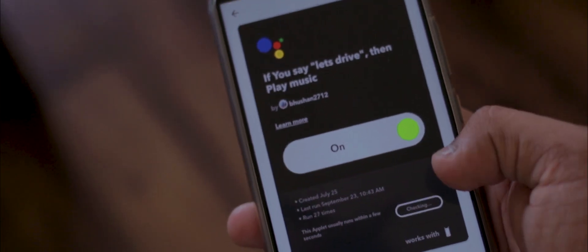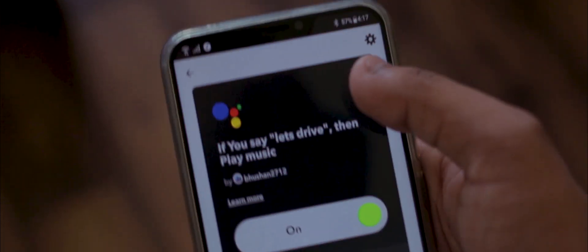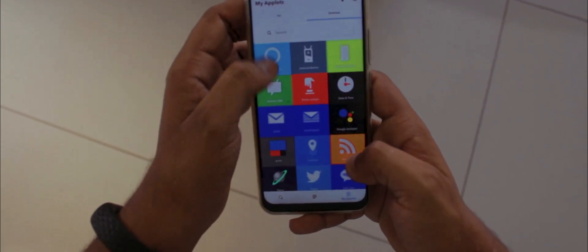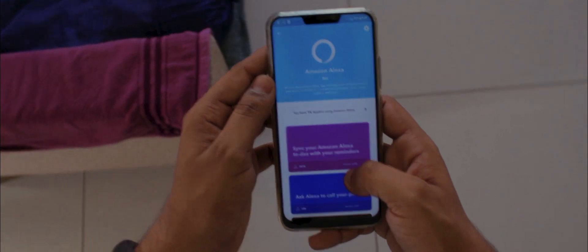There are many more IFTTT things you can do with your Home Mini, like turning on Bluetooth, turning on hotspot, muting your phone, toggling Google Maps, and much more when integrated with your phone and Google Home Assistant. So instead of listing all the commands, I'll let you guys dig into the world of IFTTT and automate your life.